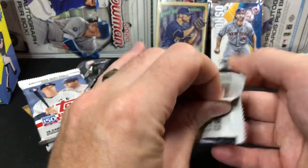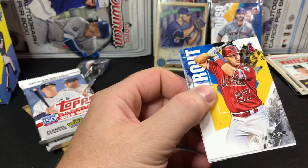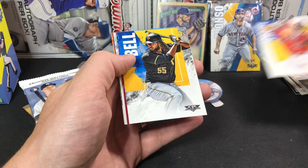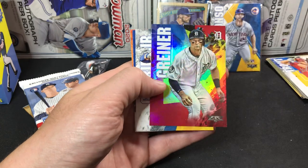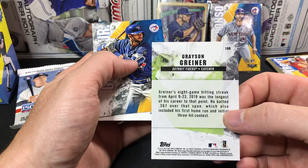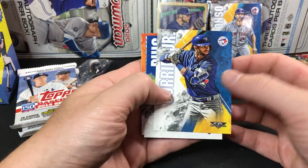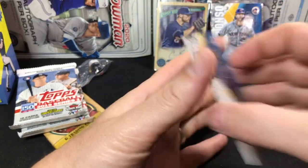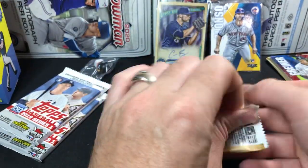Let's see the 2019 Fire, see if we can pull another good rookie. We got the Alonso already. Look at that — Trout, right off the top! Like that for sure. Let's go ahead and set that in our good pile. Getting a decent little good pile. We have Grayson Greiner for my Tigers. Guerrero Junior, Puig. Nothing too crazy in that pack, but we did get a Trout — Trouts are always good.